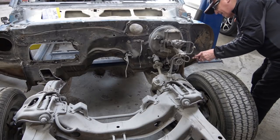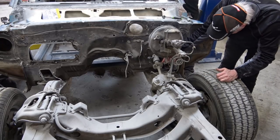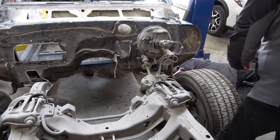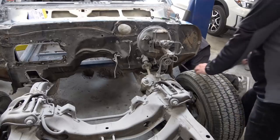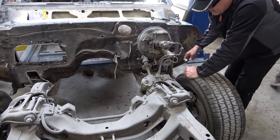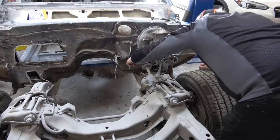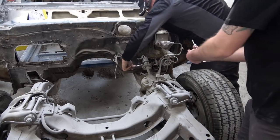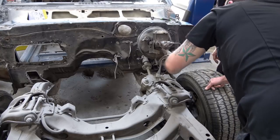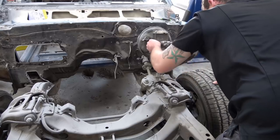Back to the Camaro. As you can see, we are starting to disassemble the front subframe, brake lines, and fuel lines — all that stuff you have to disconnect before the front clip will come off. Once you get all that disconnected, including the steering column, which only takes a few minutes, you just take out the four main bolts holding the subframe in and you can literally roll the whole front suspension subframe assembly out from under the car.